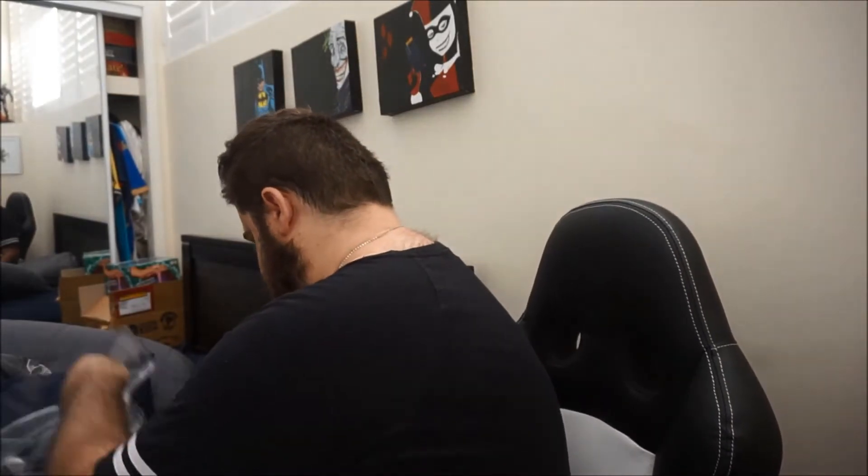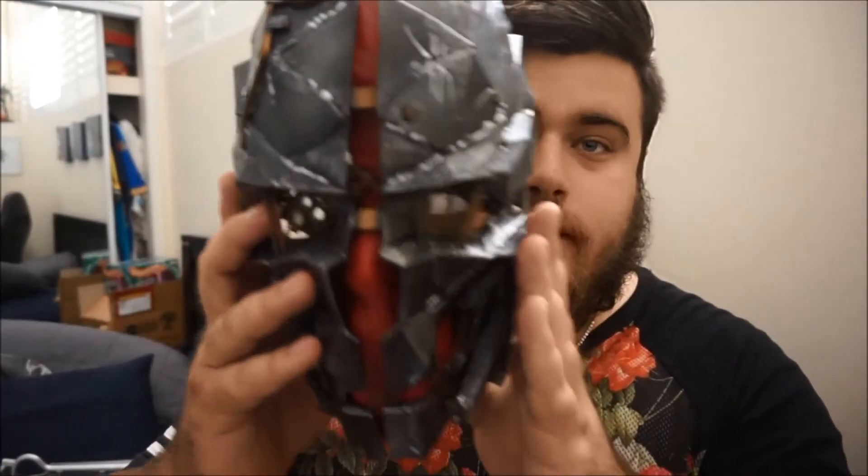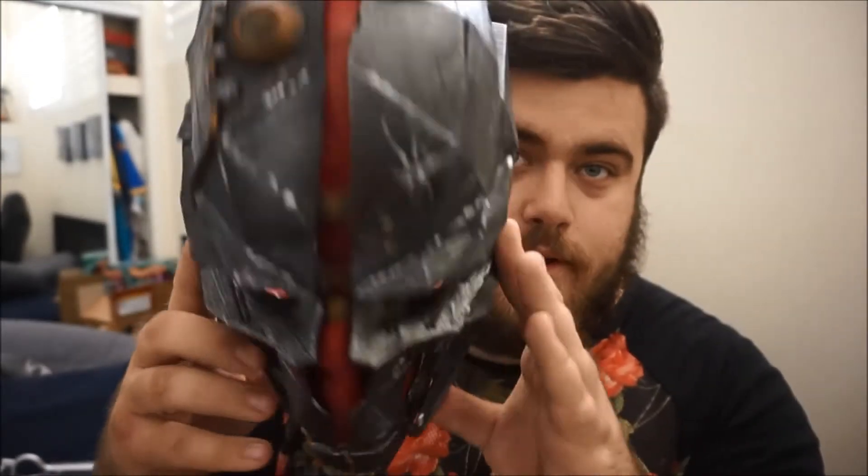Let's see if we can get this bad boy out. It's honestly a lot more detailed than I thought it would be. It's very lightweight, which is kind of cool — I'm not scared that I'm going to kill someone with it. So that is the Corvo replica mask for the Dishonored 2 Collector's Edition.